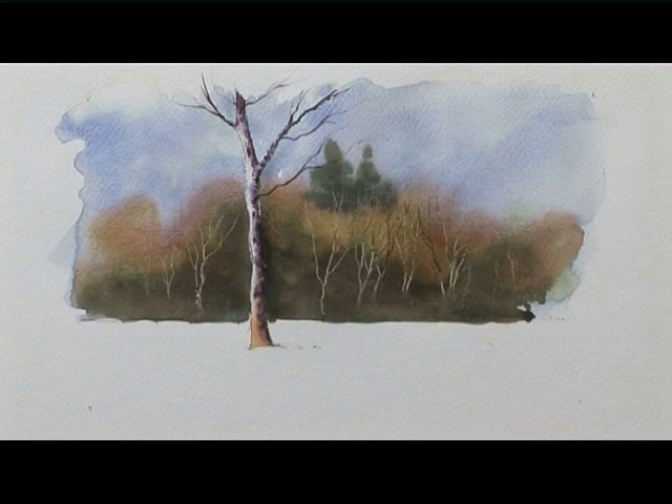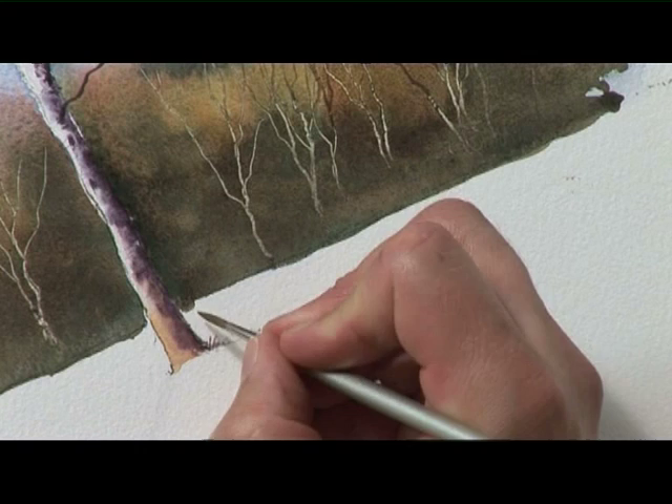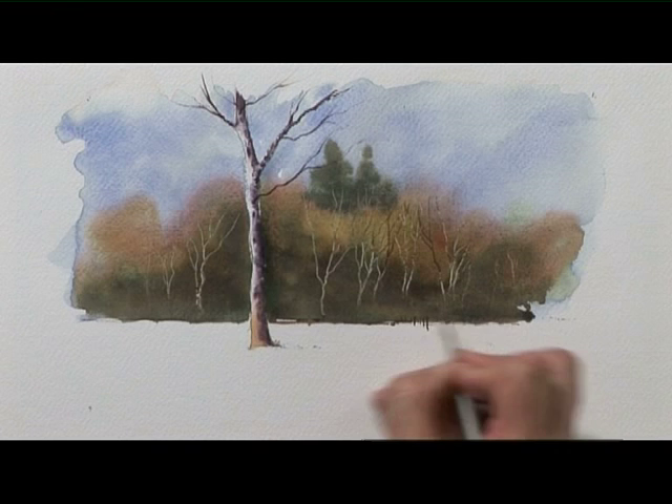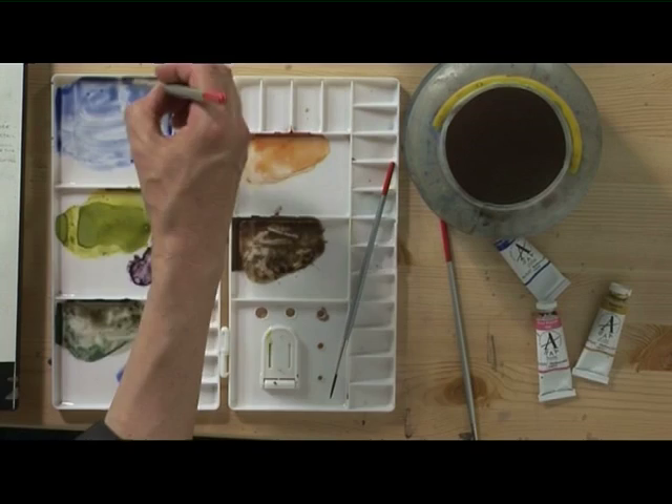So that's the tree done. We need to look now at just a few little touches to finish off the scene. I've got some of that dark brown mix that I used in the background and I've got the detailer brush. Just to break up this line where the background meets the foreground, I'm going to make a few marks with a drier brush to get a bit of dry brush work, just to break that area up a bit — maybe indicate the odd post.